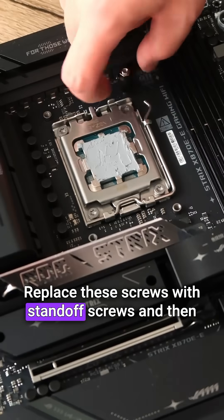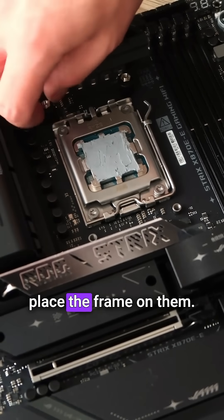Replace these screws with standoff screws and then place the frame on them. We screw the securing screws into the frame.